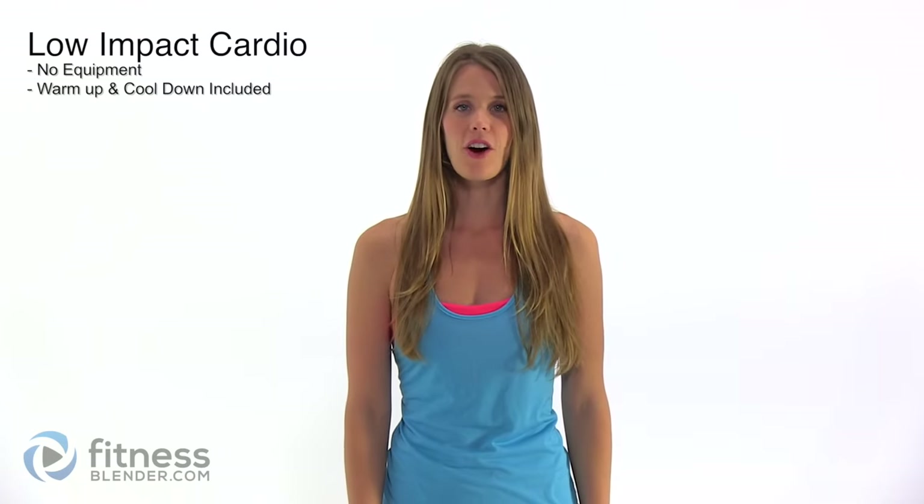Hey guys, it's Kelly from FitnessBlender.com and today I have a low impact cardio workout for you. This workout is beginner friendly and it's also a great workout for those days in between your more intense workouts. So it makes a good recovery or rest day workout as well. You won't need any equipment at all for this. Let's go ahead and get started.